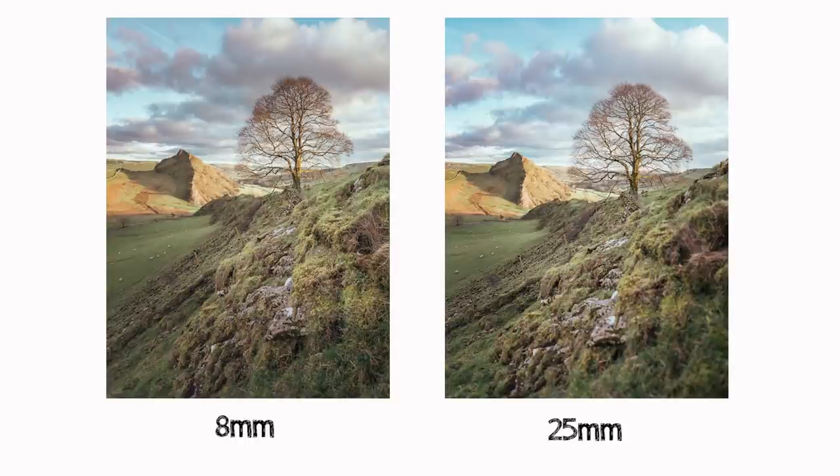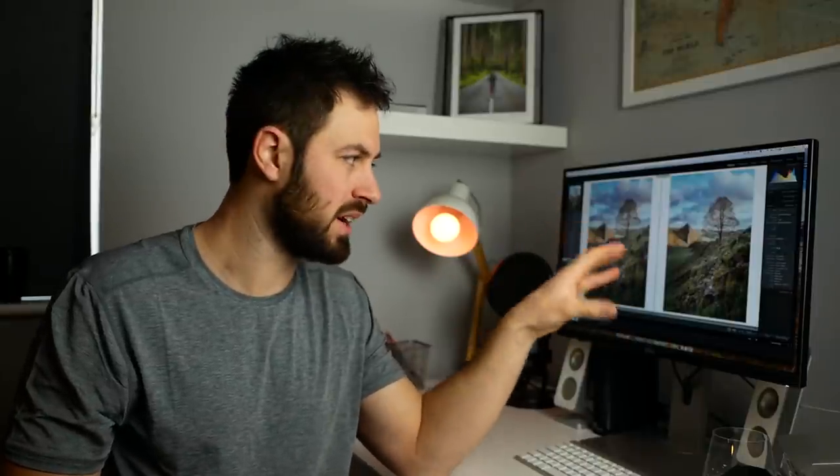Reason number three is distortion. The 25mm tree looks a lot more natural — more like how I saw it when I was there — than the 8mm tree. The 8mm tree looks stretched out and almost like it's falling backwards, just because of distortion. With the 25mm you get a lot less distortion than with an ultra-wide focal length. Even though you can address distortion in Photoshop sometimes, you can't always get a great result, so it's safer in some instances to use a longer focal length and avoid distortion in-camera.